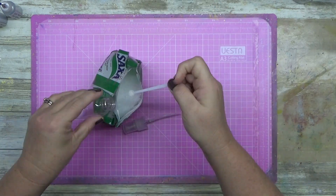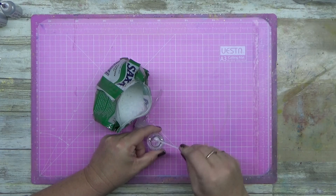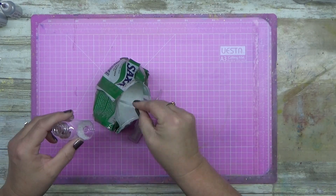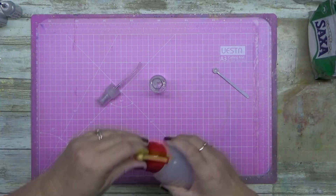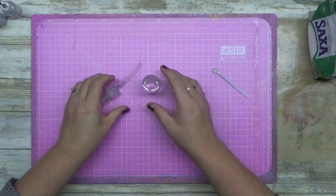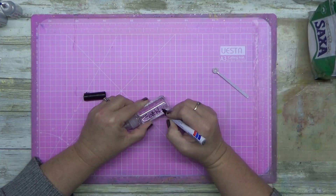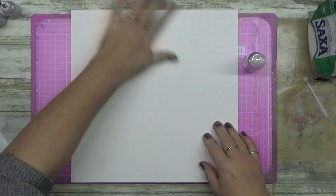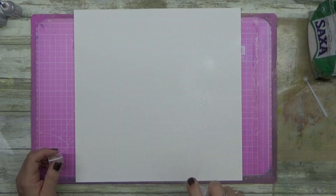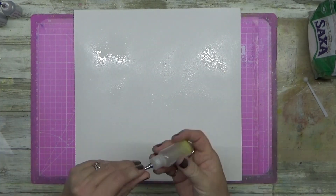G'day guys! I'm starting off really quickly and showing you a couple of different techniques to use with your Lindy's Magicals, or any magical powder that you use. Now if you put salt water in a spray bottle, your Lindy's Magicals will react a different way. If you add normal water, it reacts. When you put the salt water down, it actually pushes the product away from the salt.